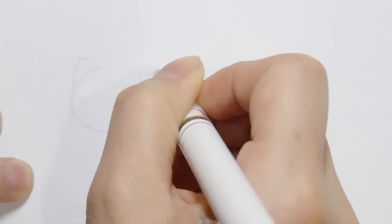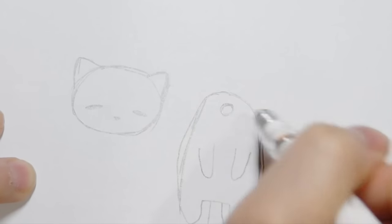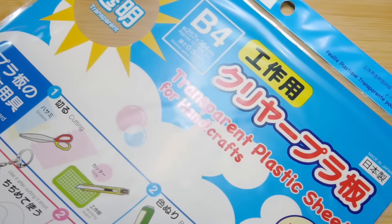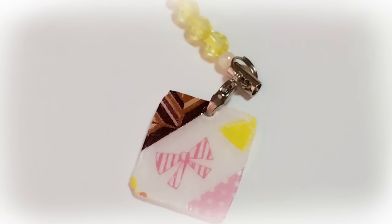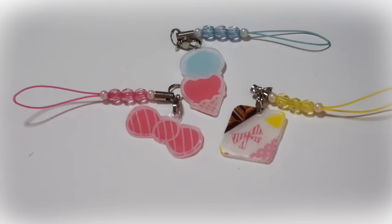First I got some white coffee paper and drew a cap of two parts like so. Next I decided to use shrinkable plastic sheets. Please watch my other video if you're interested in knowing more about these shrinkable plastic sheets.